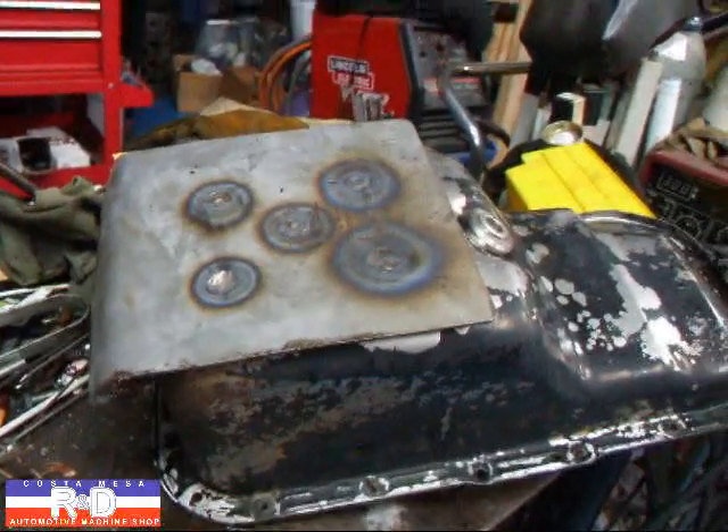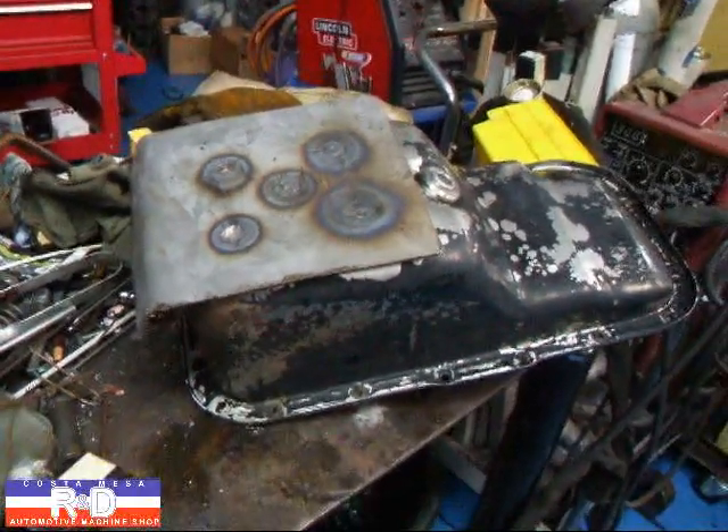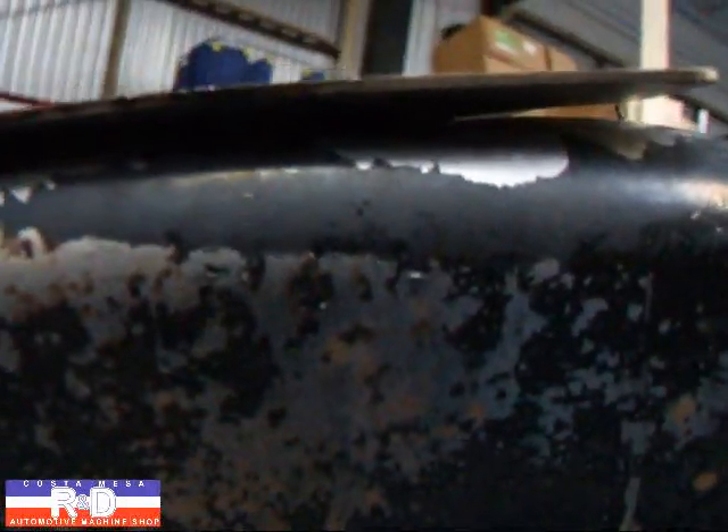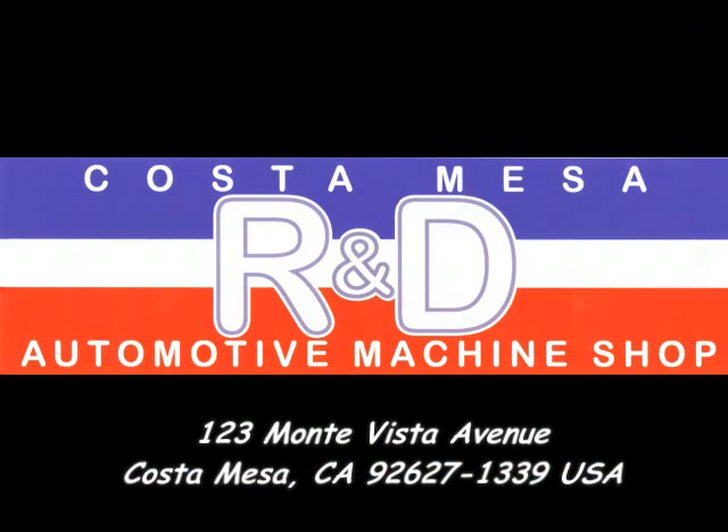If you have any questions about this mod or you want me to do one for you, give me a call here at Coastal Base R&D. We'll see you soon. Thank you.